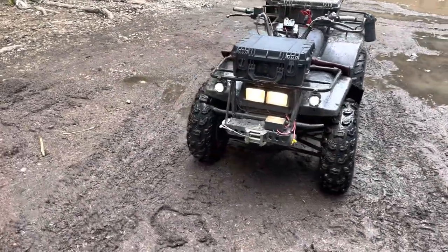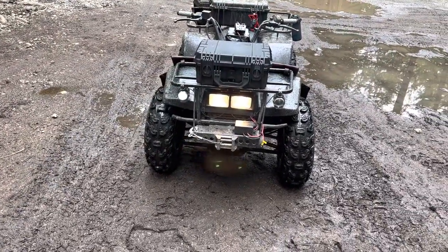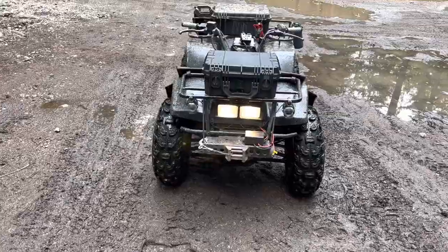I put on these strobe lights when I'm on the trail so people see me, and it does work — because I get thumbs up like, yep, I see it.